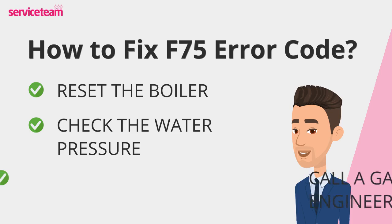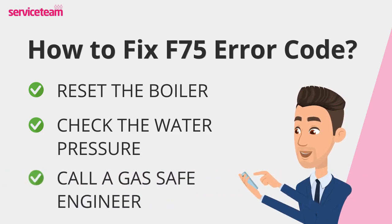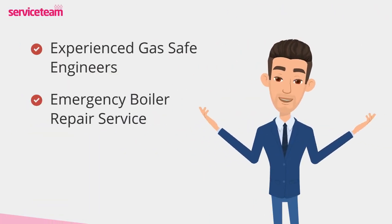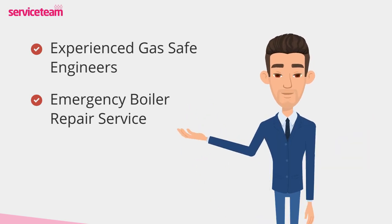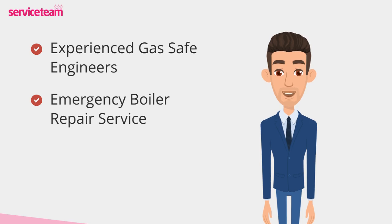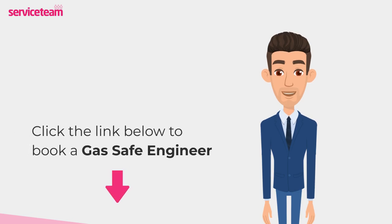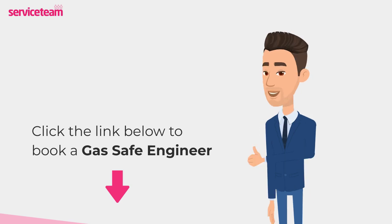If the issue appears more serious, it's time to call in a professional gas-safe engineer to ensure your boiler is repaired safely and effectively. Service team heating engineers can handle all boiler makes and models, including Glowworm. As a professional boiler installer, we guarantee that we will meet the highest standards set by the manufacturer. Click on the link below to book a service team boiler repair. Thanks for watching, and stay warm.